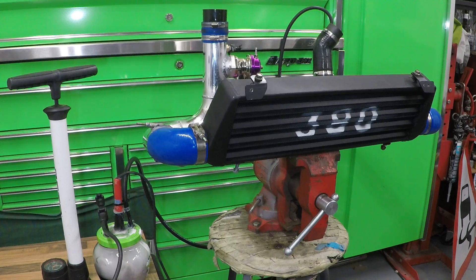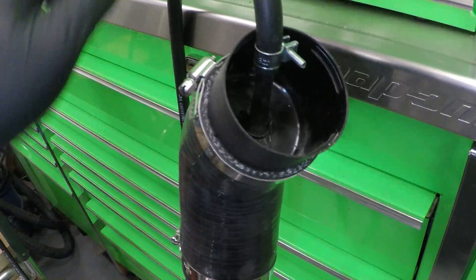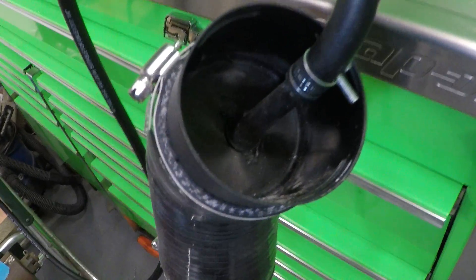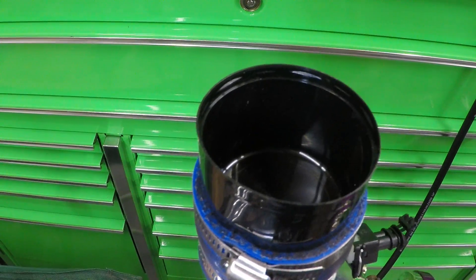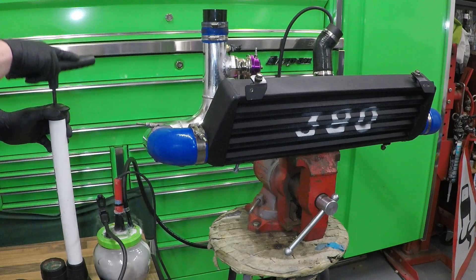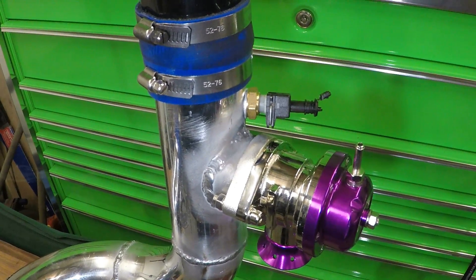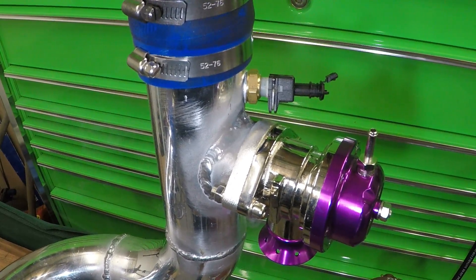Going back in time a little bit, I've got my intercooler set up on the bench hooked up to the smoke tester to see whether anything leaks. I've just blocked off one end of the intercooler with an aerosol lid, with a tyre valve in there hooked up to the smoke tester, and the same on the other end — just an aerosol lid blocking it off. Found a small leak from the dump valve.